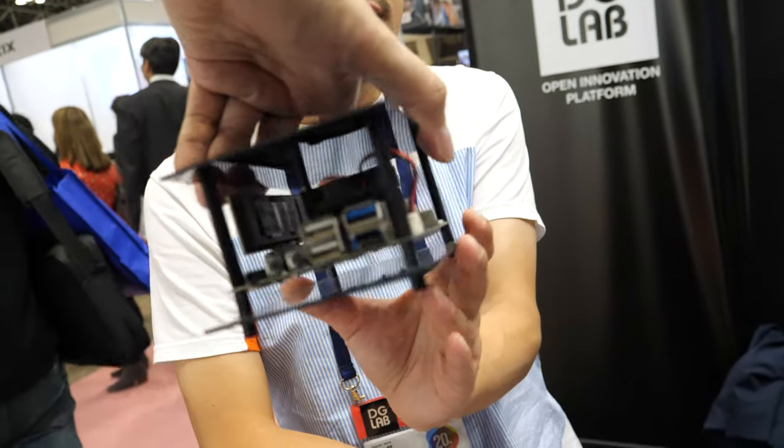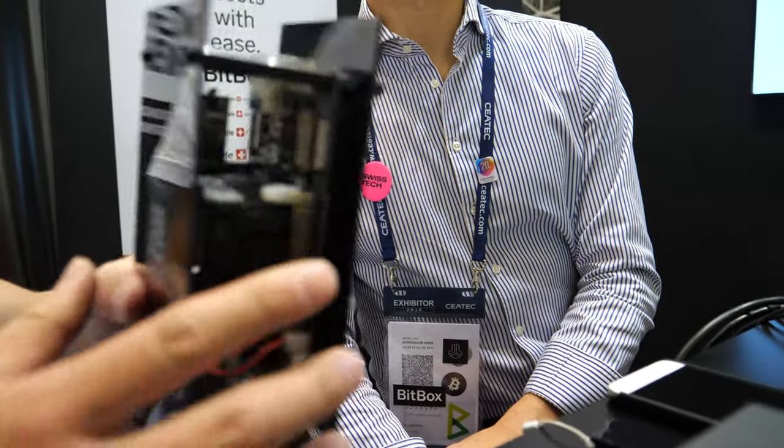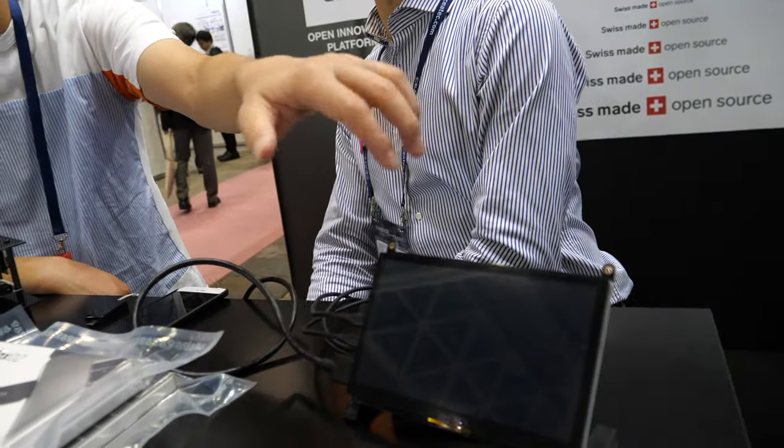Inside this device there is a full Bitcoin node and a Lightning node as well. We can pay from here to other devices by Bitcoin. We can control this kind of point-of-sale setup from there, and with a smartphone we can pay by Bitcoin anywhere.